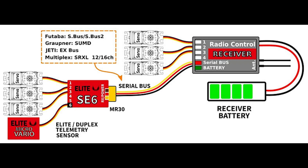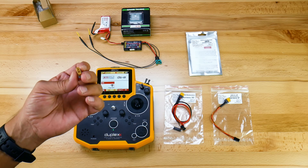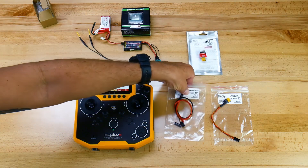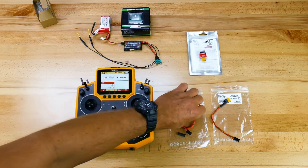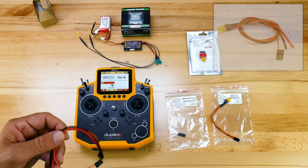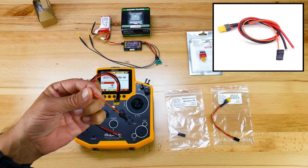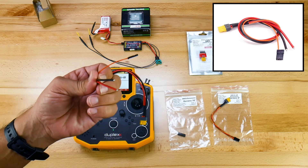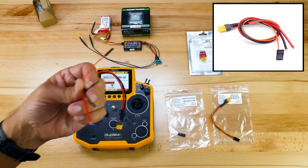Then break that out to servos. It's a very, very small unit. It is equipped with a plug rather than having leads on it, and the reason for that is we have decided to come to market with a couple of options on leads. The first of those is going to have the required plug on one end. We have separated it out so you have your signal lead to go back to the EX Bus or your serial bus connection on your receiver.